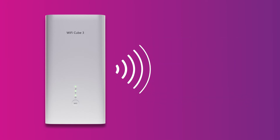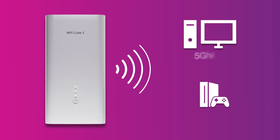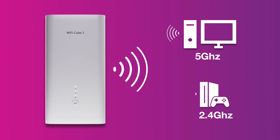Your modem will automatically connect your devices to the best available Wi-Fi network, i.e. 5 GHz. Older devices may only be able to connect to the slower 2.4 GHz signal.